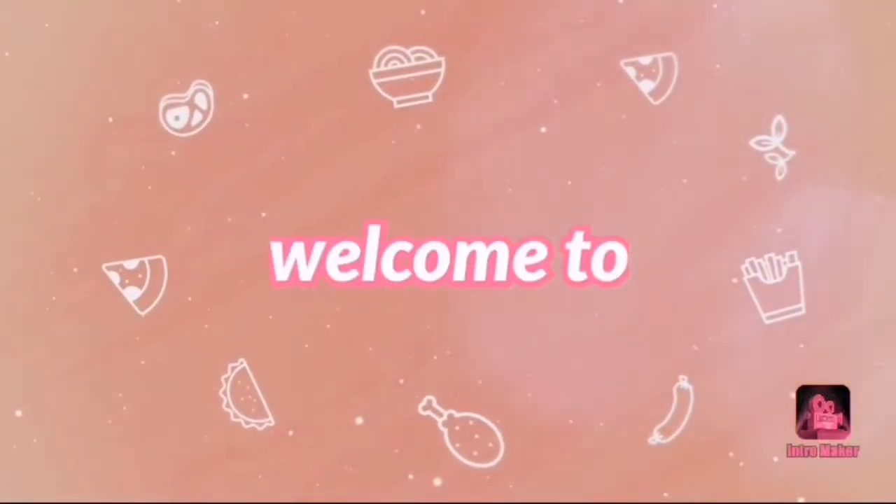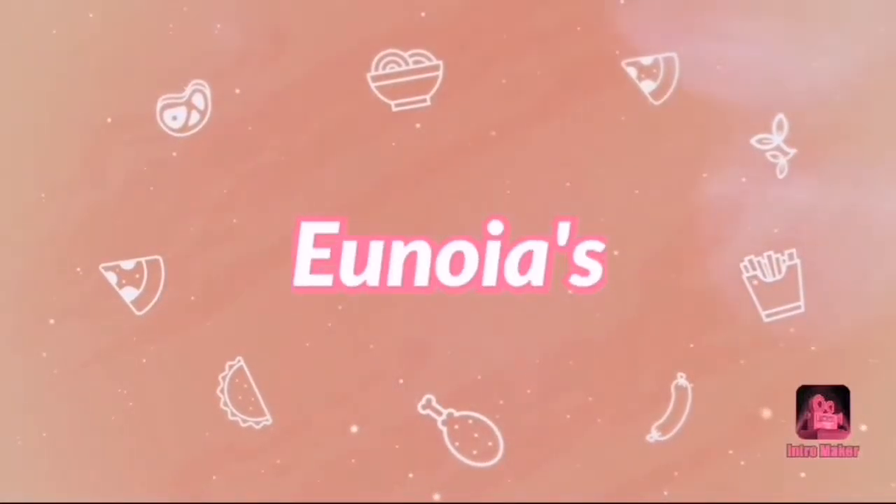Hello everyone! Welcome to you know yours! I am going to cook a chicken.